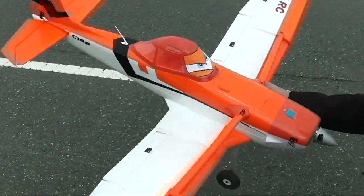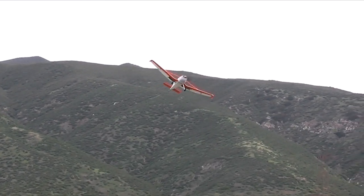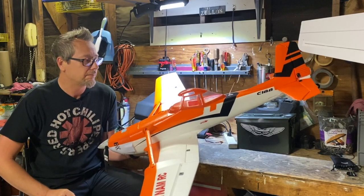Not only does it look really scale, but it also looks like Dusty Crophopper from the movie 'Planes.' Some kids came by our flying site the other day and said 'Dusty!' It actually had the eyeballs on the front windshield — I need to redraw those to look a little less intense.